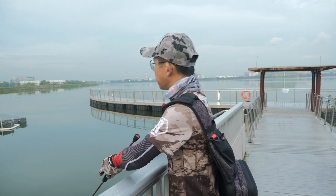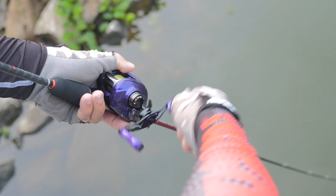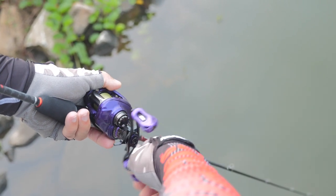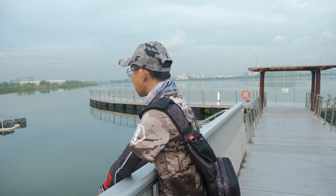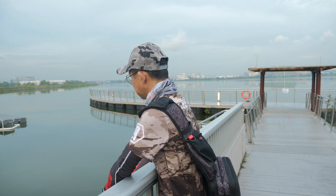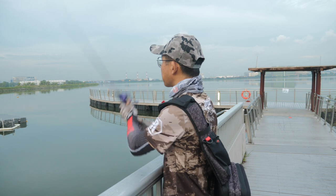Let it sink and then just slow retrieve.